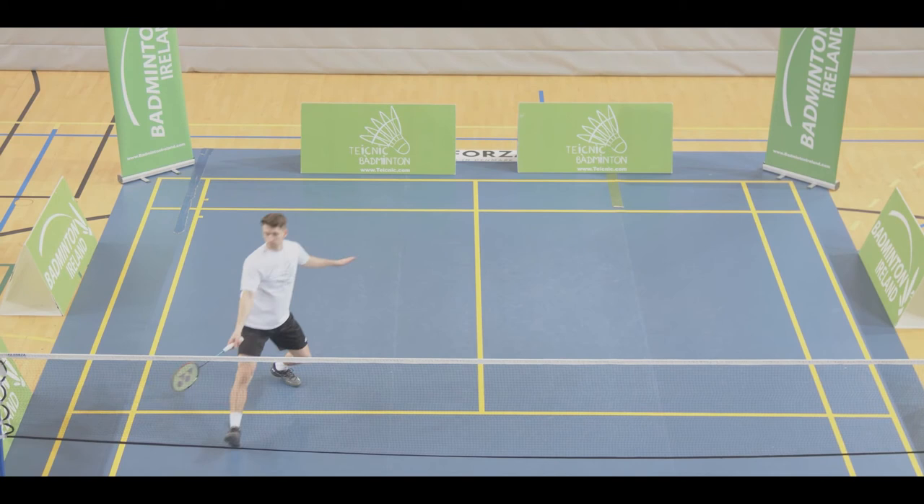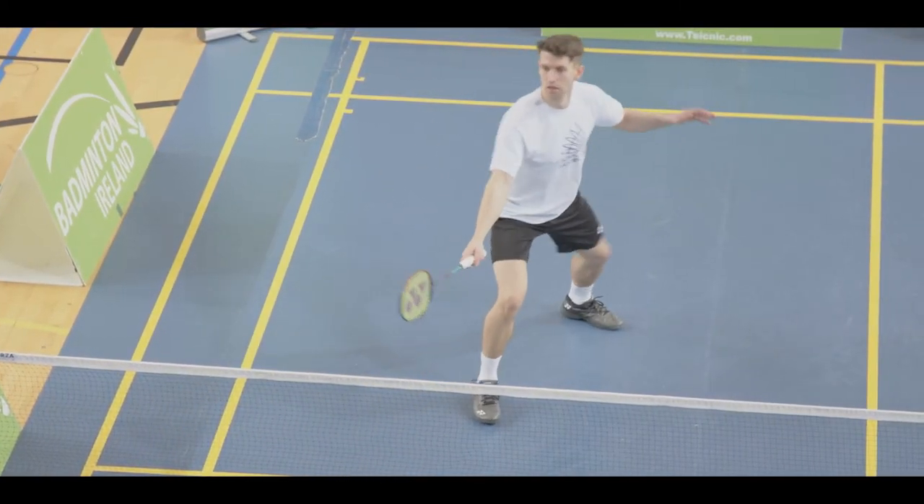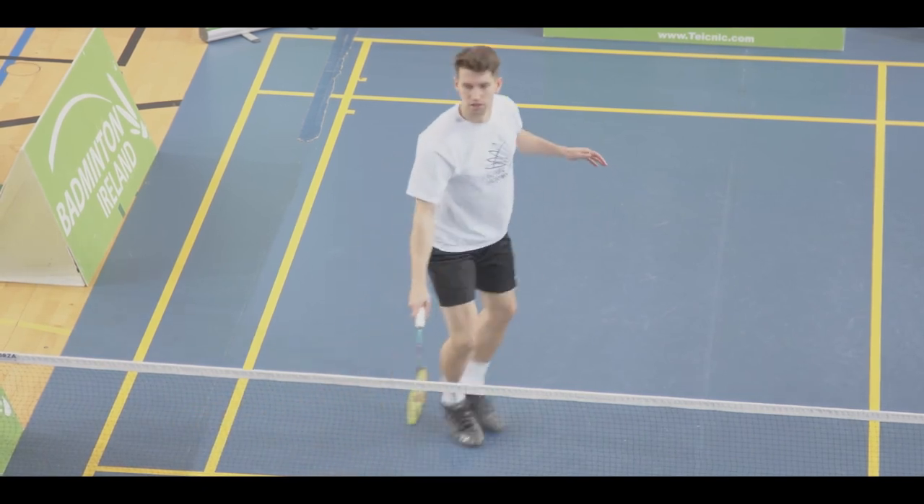The player takes a chasse movement, which is a sideways movement towards the shuttle. The player lands and hits in a strong lunge with wide arms and legs.